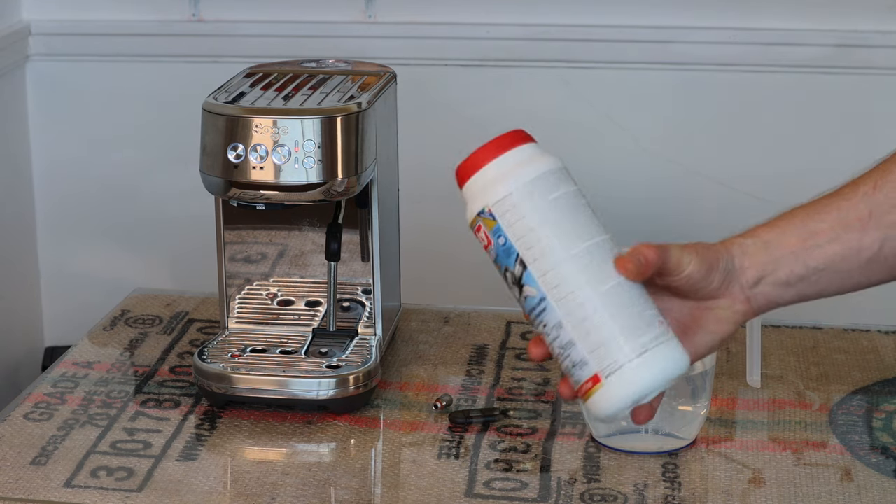The one cup and steam button flashing tells you it wants you to do the full descaling. If you've done a descale and it's still flashing, make sure you've completed the rinsing part so the machine knows you've fully gone through the cycle. Sometimes people forget the rinse step and it's waiting for you to finish. If you're going through it correctly as shown and still have an issue, just contact Sage or Breville support and they'll help you.